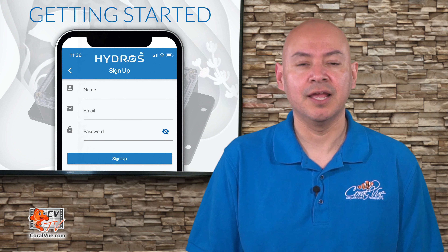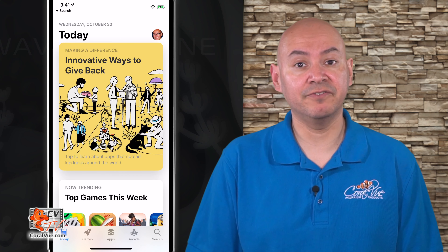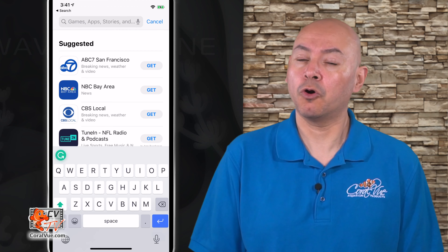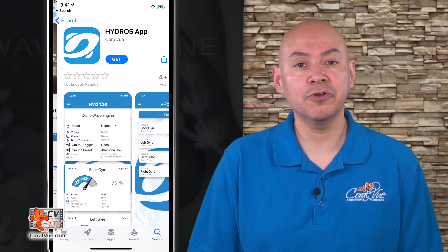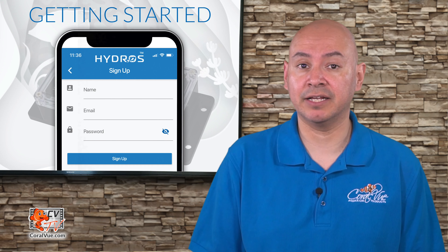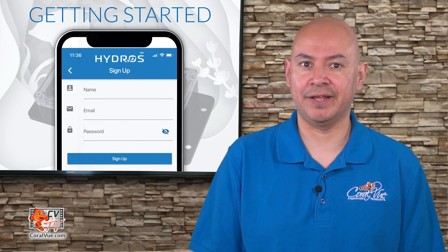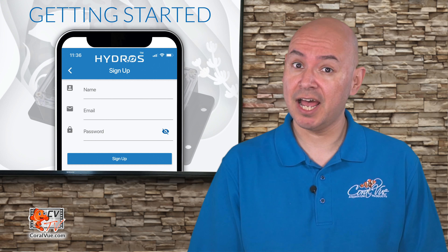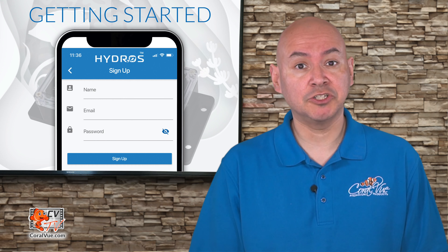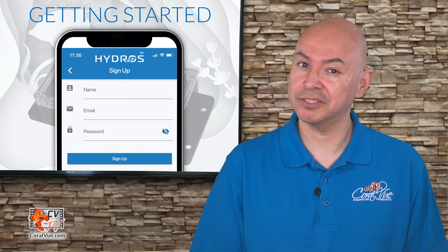To start, let's download and install the Hydros app. On your mobile device, go to your app store or market, search for Coralview Hydros and download the Hydros app. For your convenience, we have added the direct links in the description below. Install the app and then open it. Since this is the first time using the app, when it asks you permission to access your device's Bluetooth, please say yes or okay.